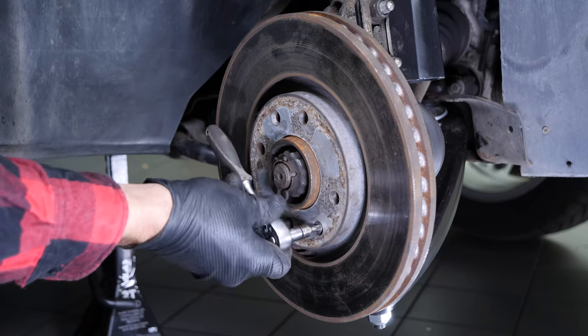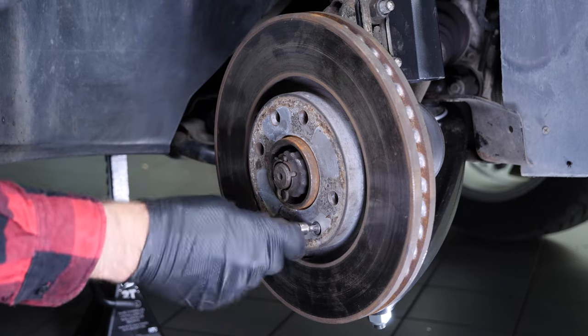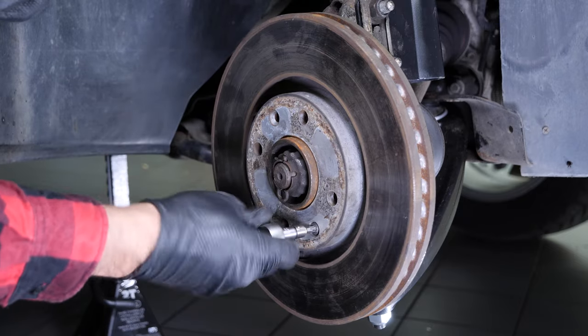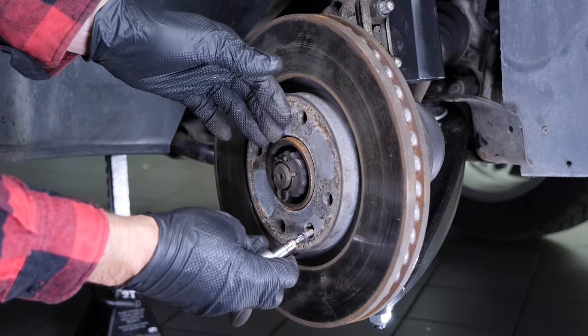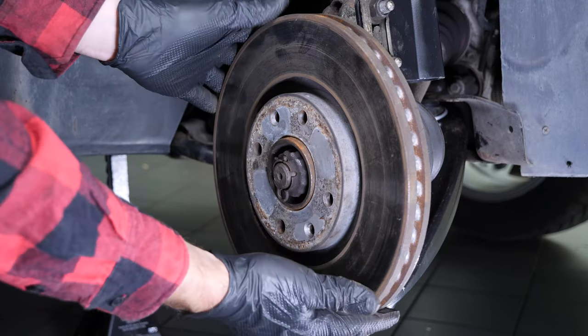Finish unscrewing the screw that holds the disc so that you can remove the disc. Sometimes the disc may get caught on the hub — if this happens, use a hammer to free it. Finally, remove the disc.